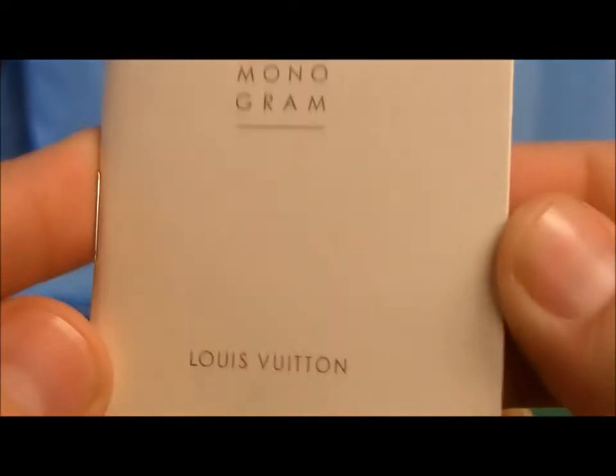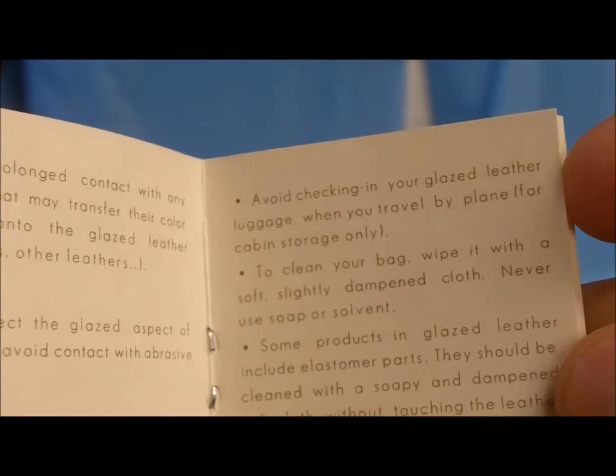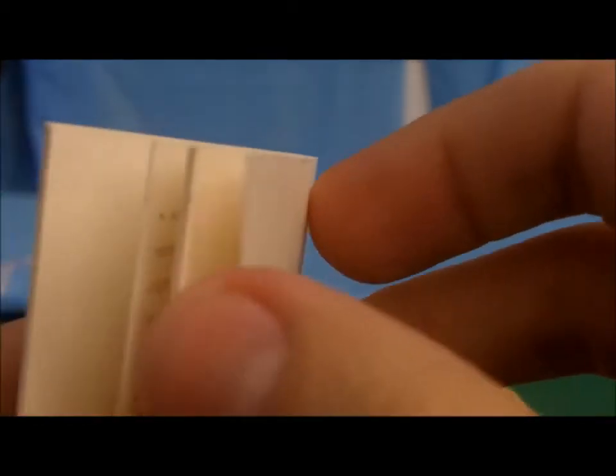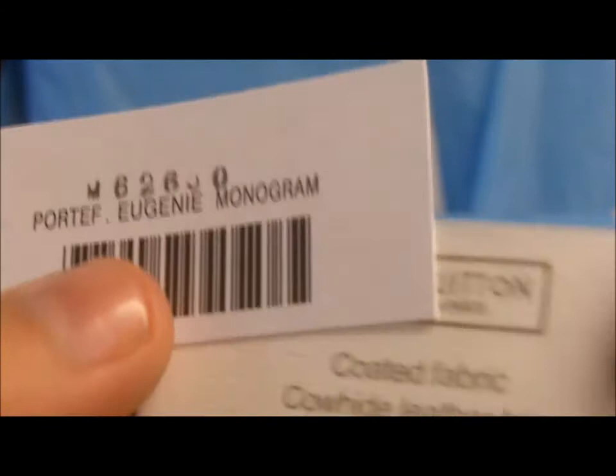That's pretty much the two card holders I wanted to show you guys. Also, this one comes with a booklet — monogram. If I remember correctly, I went through the booklet and it had some minor mistakes, but for the most part it's okay. All the replicas come with issues, especially with the tags and the booklets. And it does come with the two tags — this one says monogram, which is correct since it's a monogram.